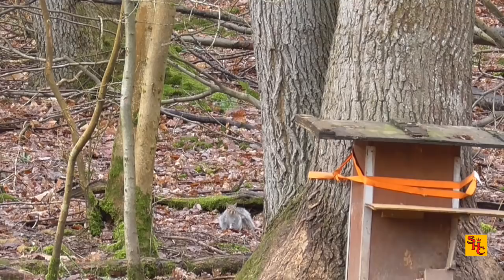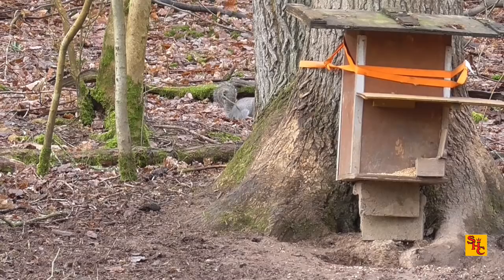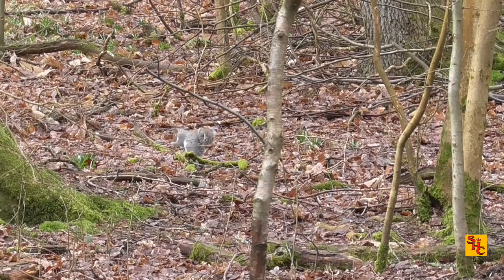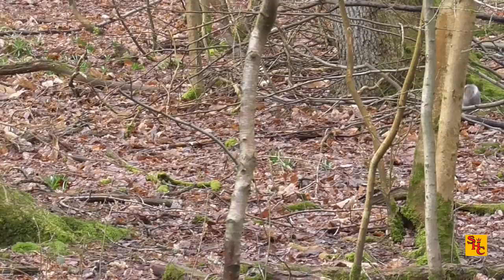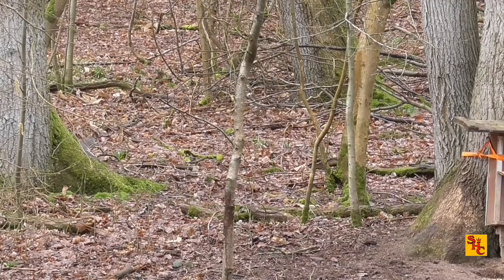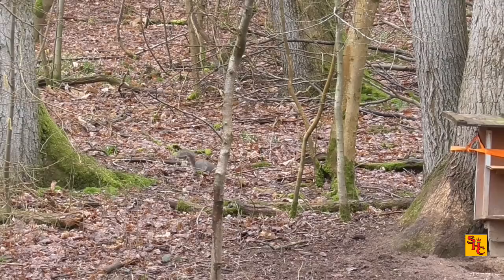So there are two potential squirrels come in and both disappear — didn't present a shot. Not sure if that's the same squirrel. Have to wait and see.